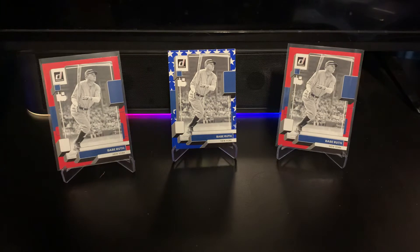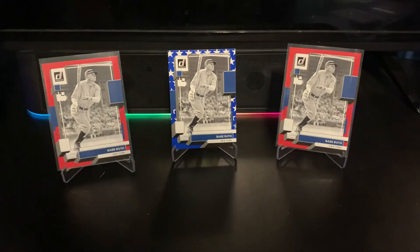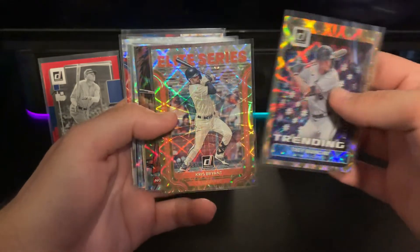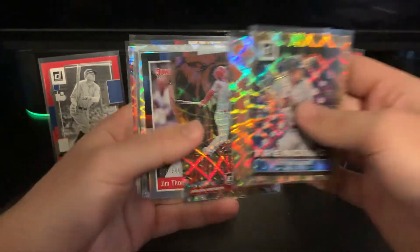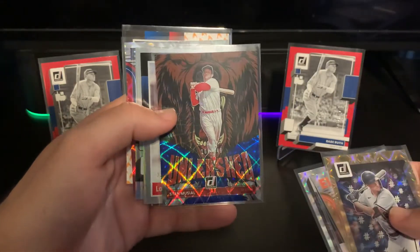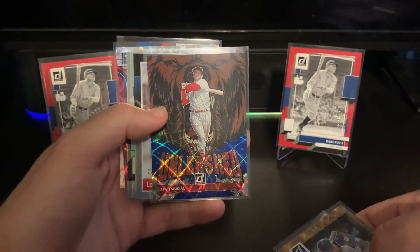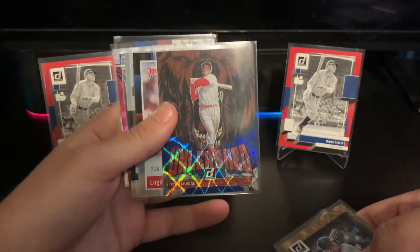Getting into the numbered cards from both boxes combined: we got a nice Trey Mancini to 999, a Chris Bryant Arenado Unleashed to 999, a Jim Thome to 500, a Max Muncy numbered card, and a really nice Stan Musial — the second box was kind of a hot box for him.